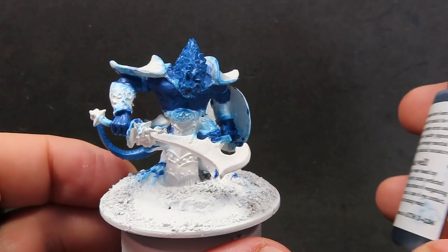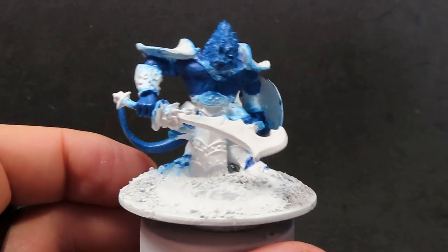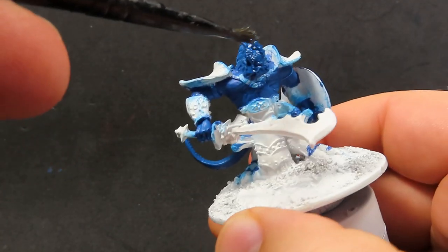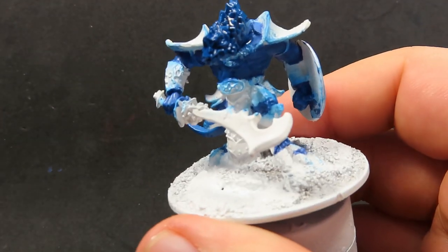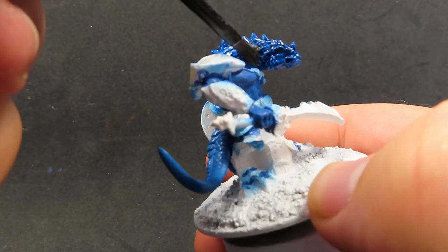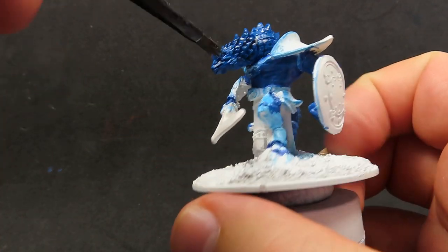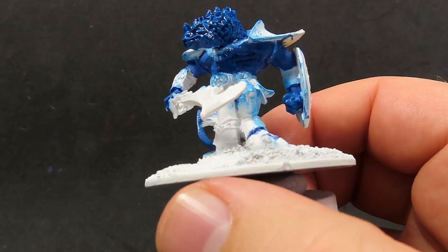Once we have all that complete, we're going to come in with some blue tone ink and give all of our skin a wash. I want to do this now so we can really get into those colors on those scales, because it's going to be a little bit harder to apply a wash later on when we have all those other colors on, since he's got so many scales and so many parts that overlap one another. Applying it now is going to be the better option, and it's just going to help tie everything together.